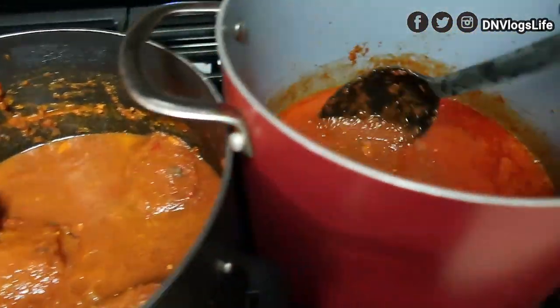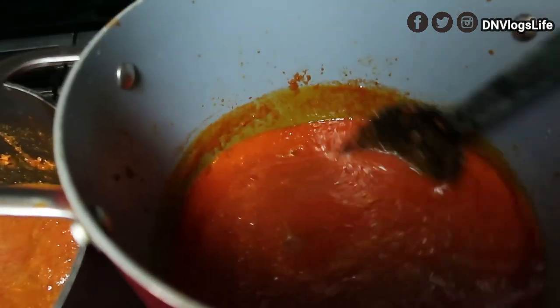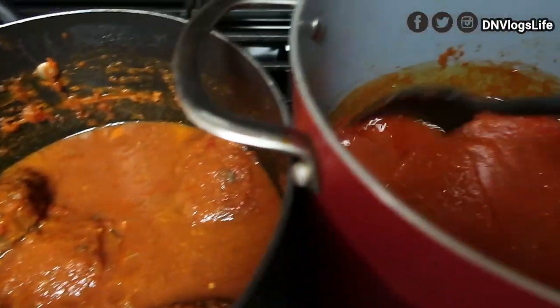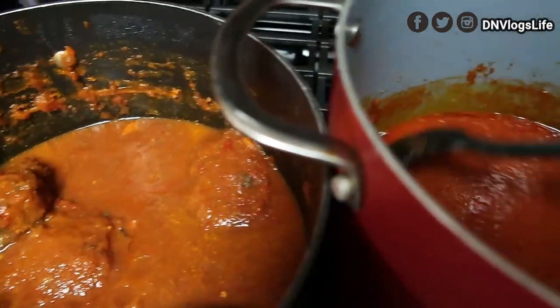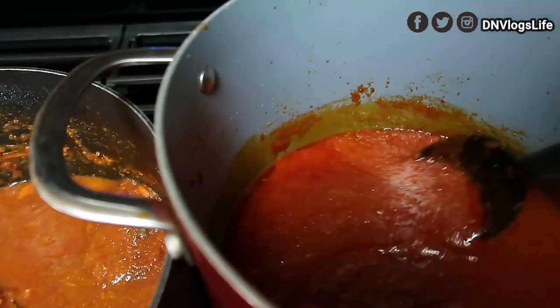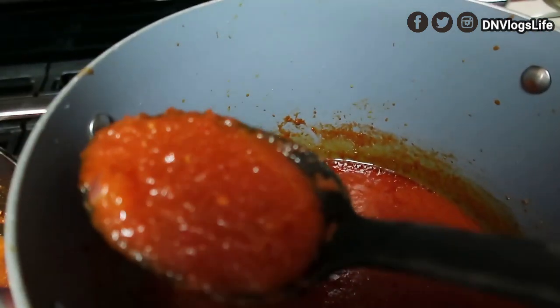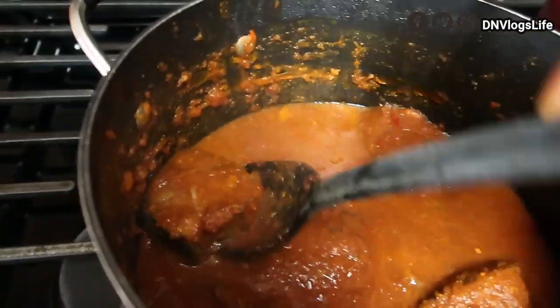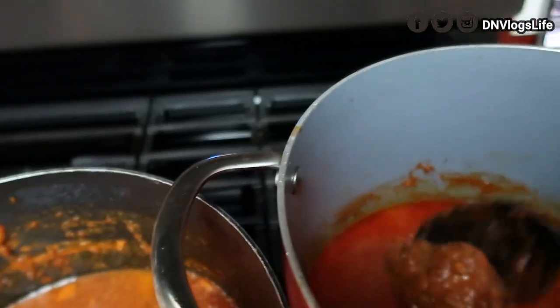Now I'm done with the stew — this is going to be the stew for the week. I'm going to freeze it so that next time when I want to make stew I just do the same thing again. There's a nice thickness to it now, and I'm going to gradually transfer my fish in.